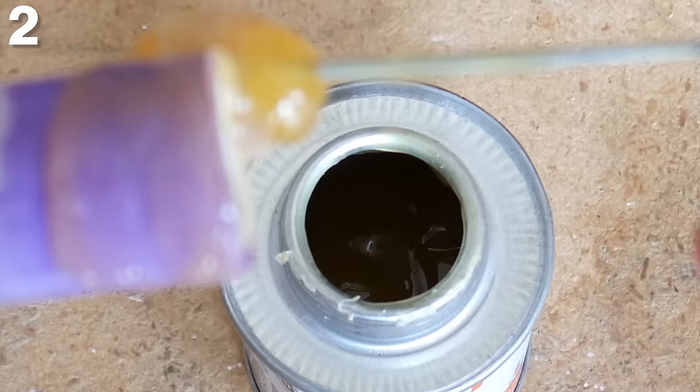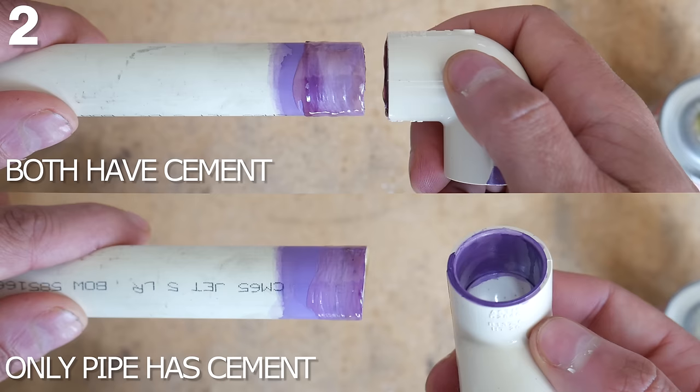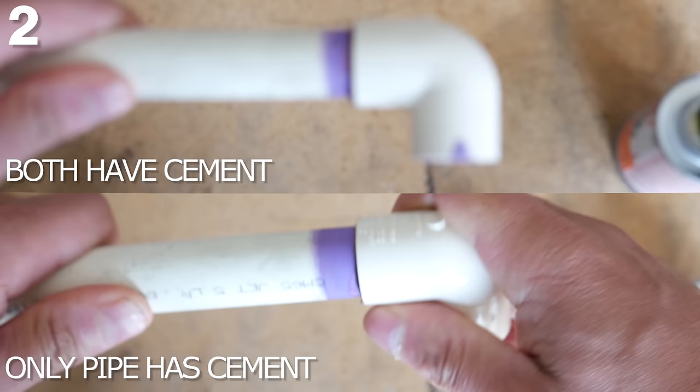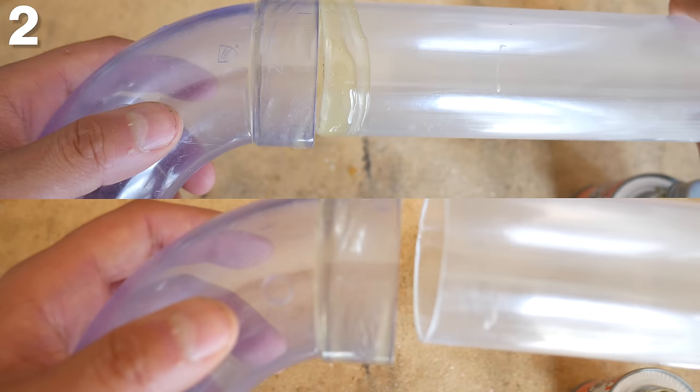Number two is not applying cement to both the pipe and fitting. When I used to work on the job site, this had to be the thing I saw the most — cement only being applied to either the fitting or the pipe. There are two main problems with doing it this way. First, the cement acts as a lubricant to help get full penetration, so if you only put cement on the pipe and it's not enough to make it go all the way in, you risk the chance of it leaking.